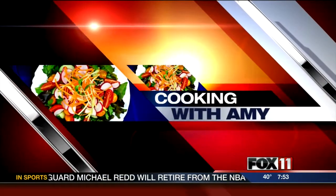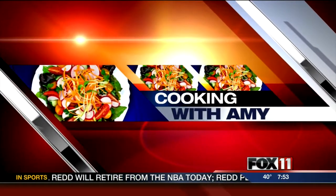Let's get cooking with Amy. Good morning, everybody, and welcome back.